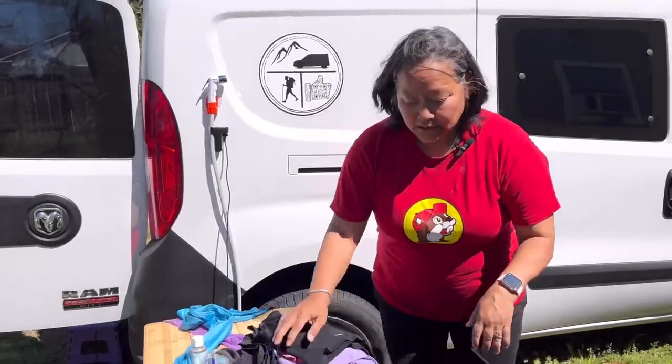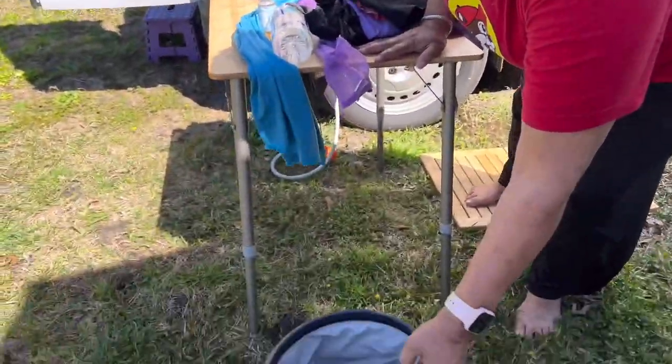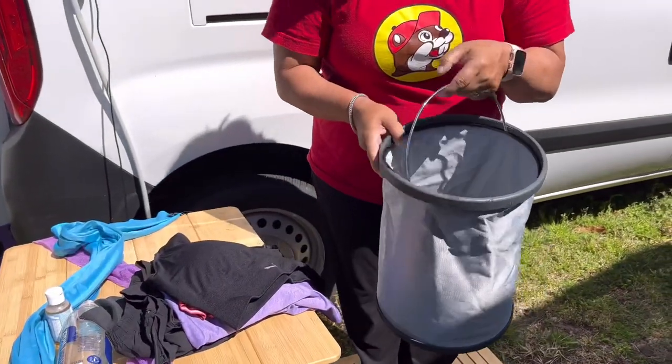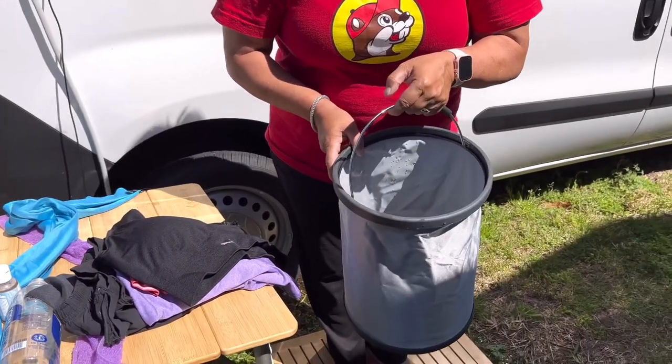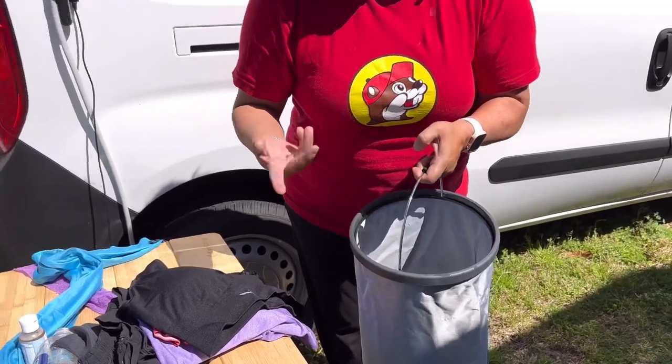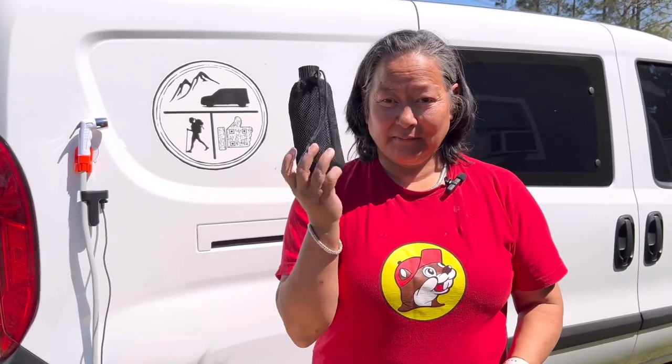All right, so we've got our water. This is a 15 liter bucket, so that's almost four gallons, but I'm only going to do two gallons - halfway full - because I'm going to take what's called a navy shower. That's where you wet your whole self, soap up, rinse yourself off, and you're done.